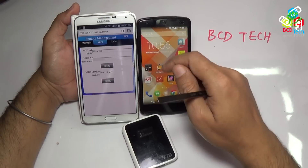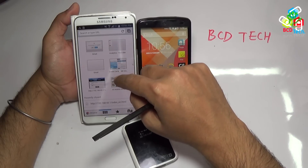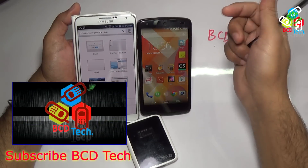This completes this video on converting a Note 3 to a dual SIM device. If you liked this, don't forget to like and share this video with your friends, and also don't forget to subscribe to my channel — the subscription link is shown on your screen.